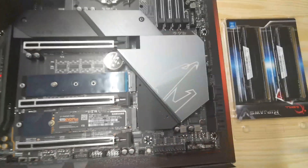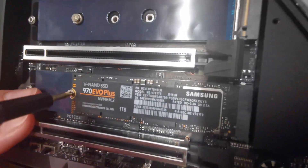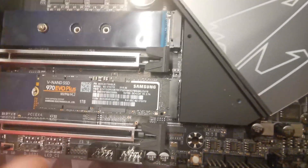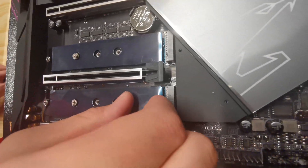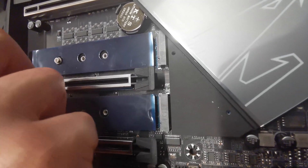After screwing the SSD in I realized I forgot something — there is a heat pad on this M.2 housing. I have to remove the heat pad sticker first before I can install the drive properly, so let me remove that sticker.